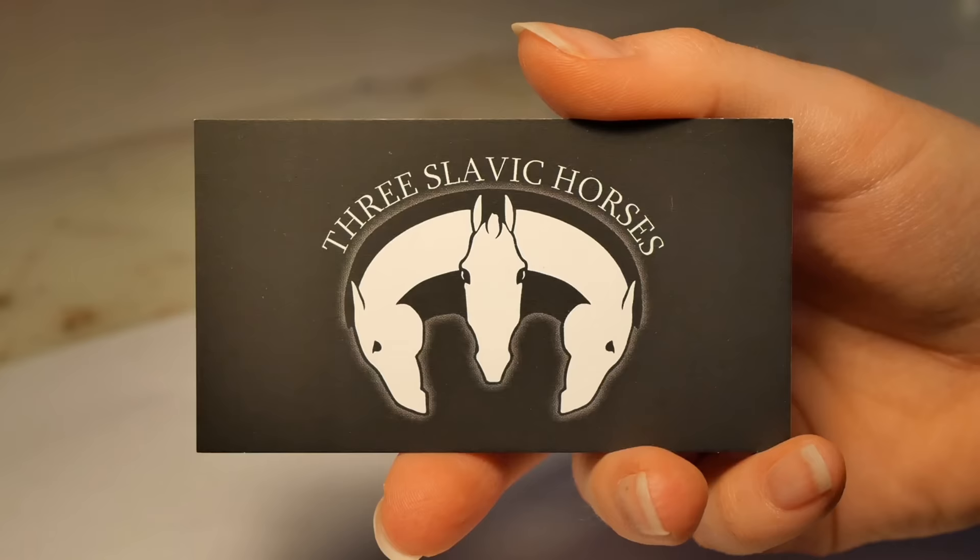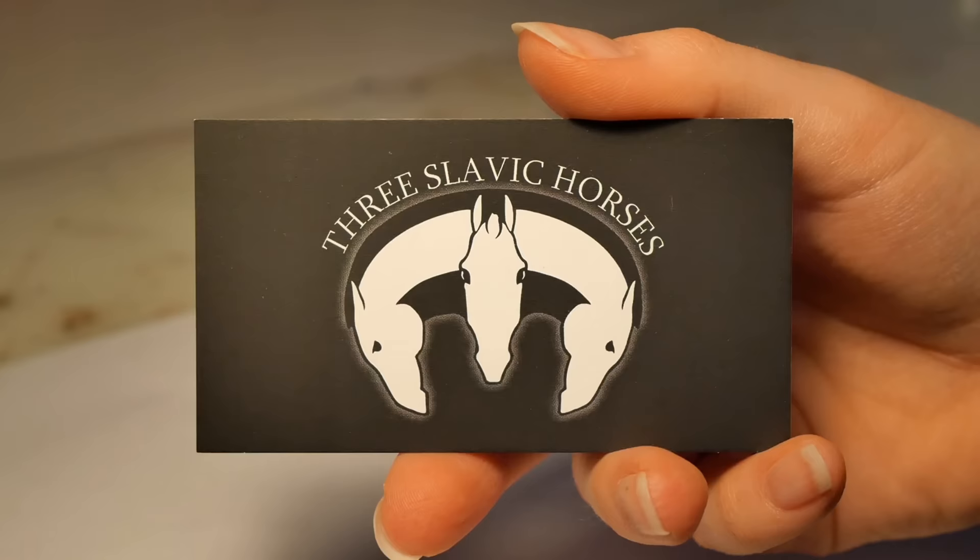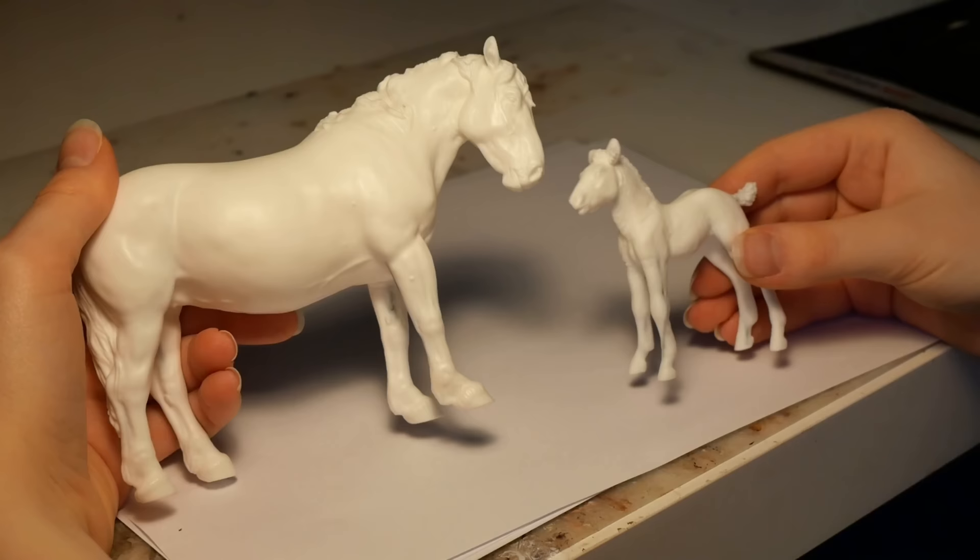Currently, they are both available on her website, so head over there if you'd like to get yourself a copy. Now that I've thoroughly introduced our subjects, let's go ahead and start the process of painting these cuties.